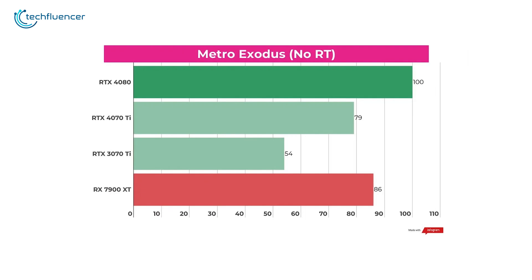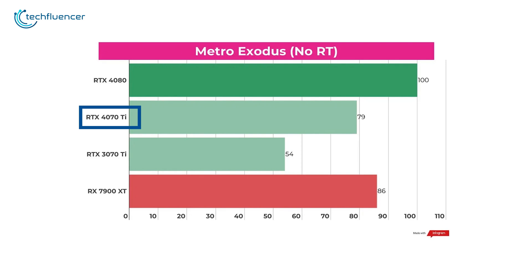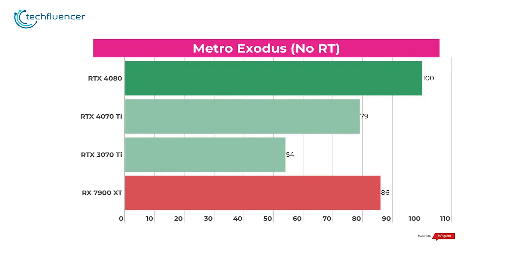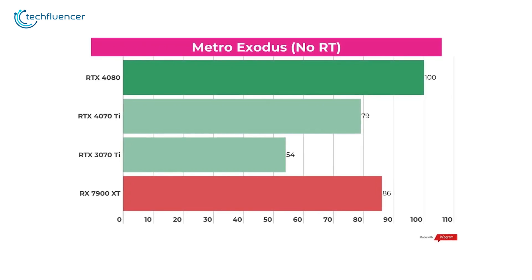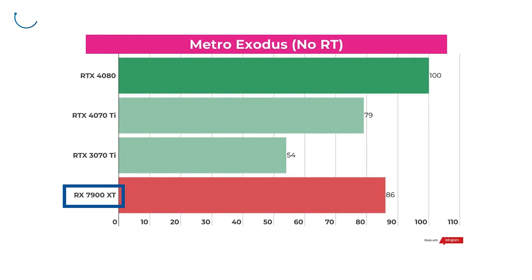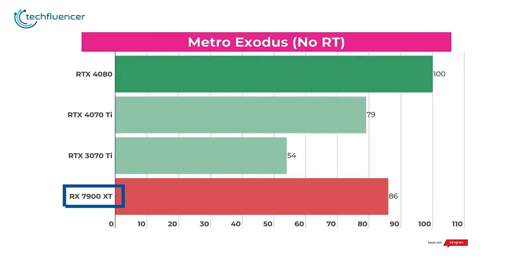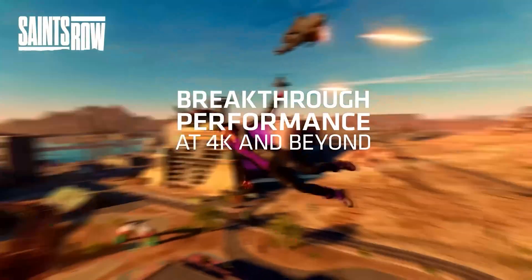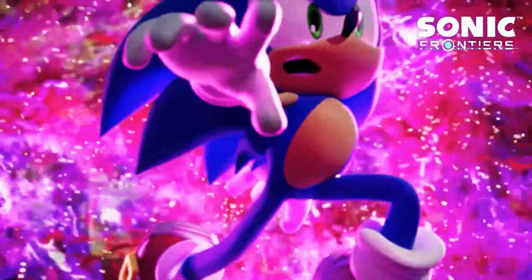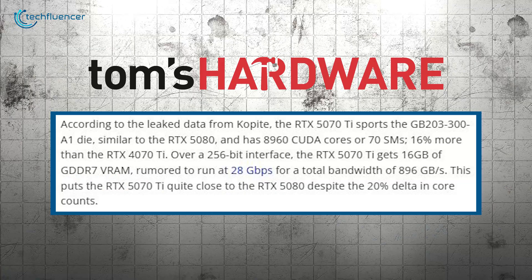In gaming, the competition is closer. The RTX 4070 Ti pulls ahead in ray tracing performance, leveraging its advanced architecture to render realistic lighting and shadows with greater efficiency. However, in non-ray tracing scenarios, the RX 7900 XT occasionally closes the gap and even takes the lead in certain titles. Still, the overall differences in gaming performance between the two cards remain relatively narrow, making the choice less about raw performance and more about specific use cases or preferences.